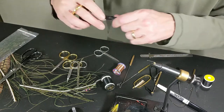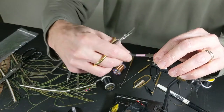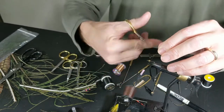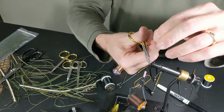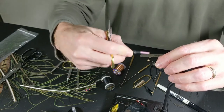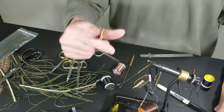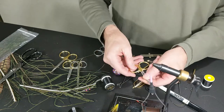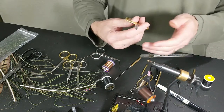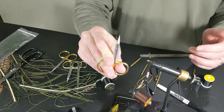A good tip: learn to tie with scissors in your hand. Just a good thing to learn to do. You will speed up your tying tremendously. That's where the bigger size helps too — it's also easier for picking up and grabbing. I would learn to tie with your scissors in your hand.